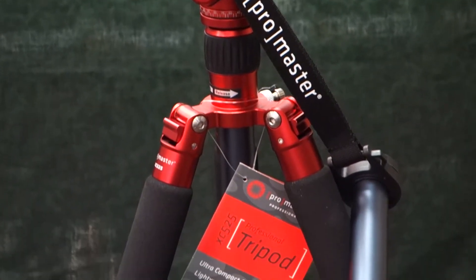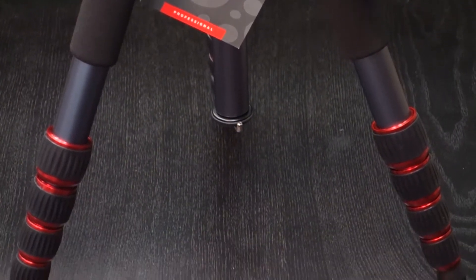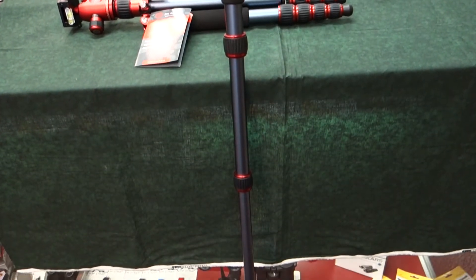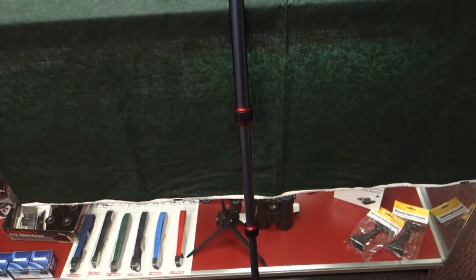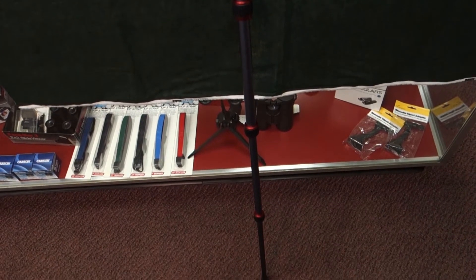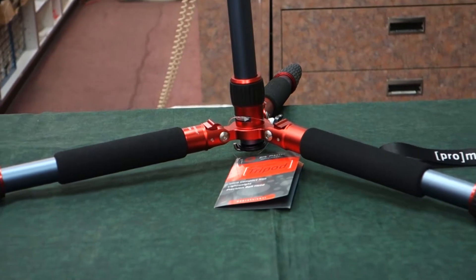This is the Promaster XC525 tripod. It's designed for SLR cameras with modern lenses up to 300 millimeters. It weighs only 44 ounces with the ball head that it comes with. The maximum operating height is 62 inches and the minimum working height is 6.375 inches.